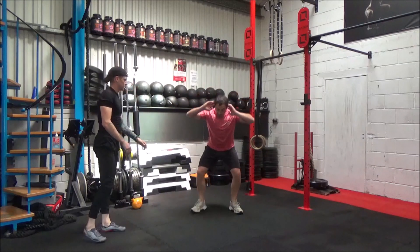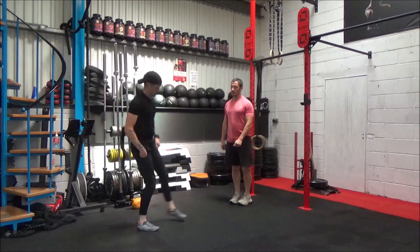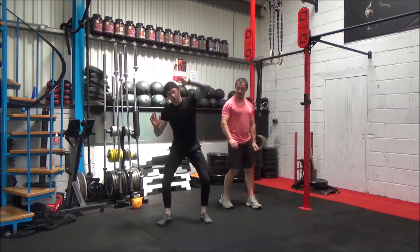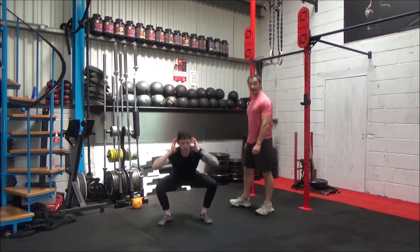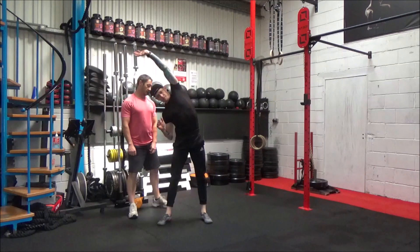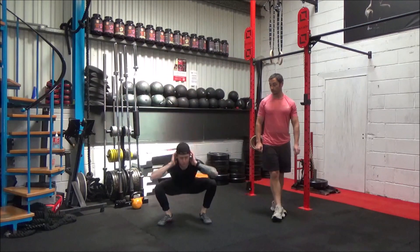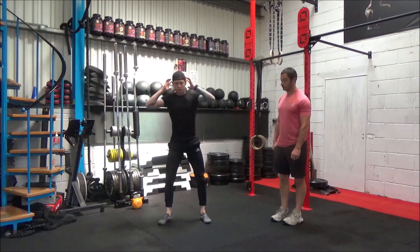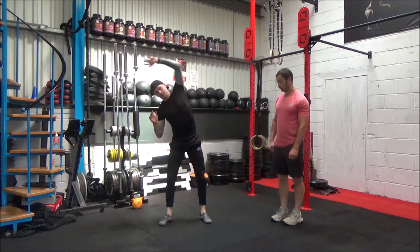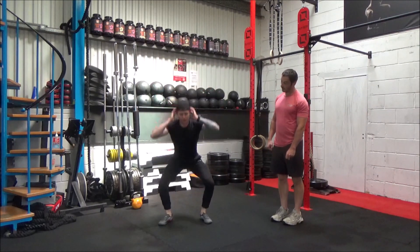Okay, we're just going to go into our squats now with our big side-to-side reach. Really lengthening, and we're working that little back just in the frontal plane. Nice set, mate, keeping him going. Last one of these.